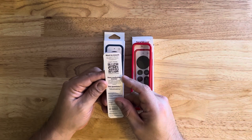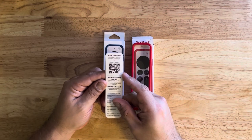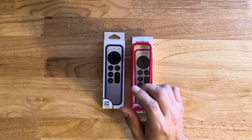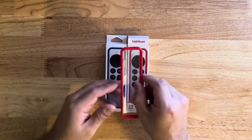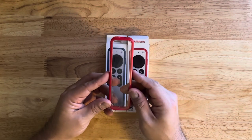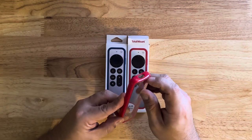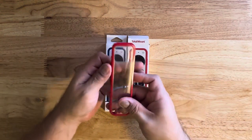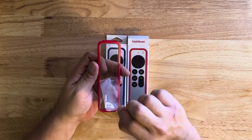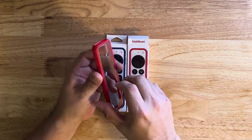The card also mentions that you can get a mount for your Apple TV or Mac Mini — I just Velcroed mine to the back of my TV, but I might look into that. So here is the case itself. It's a bumper style with a clear plastic back. There's a protective film on it that peels off — it came off real easily. Very nice vibrant red color.